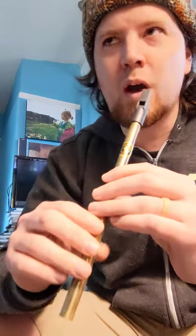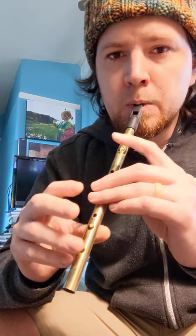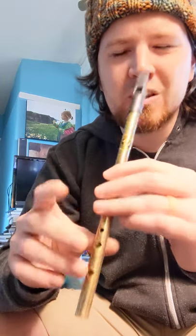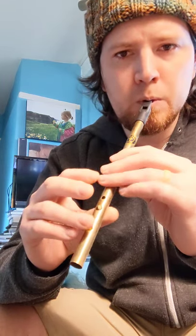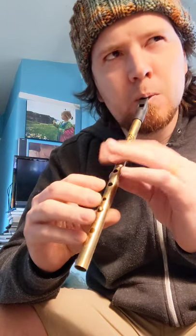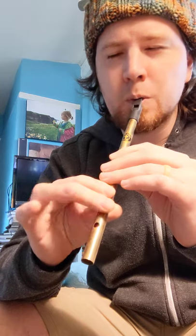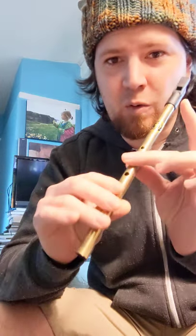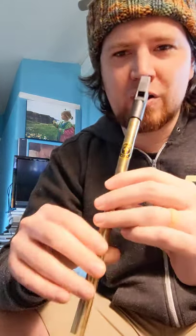After you practice that for a while, you can practice your C natural fingerings. It depends on what kind of whistle you have — some whistles, this whistle likes to have more fingers down. Some whistles you can do this fingering, and then some whistles just that fingering, or that fingering. That obviously doesn't work for this one. So there's a variety of different fingerings, or you can half-hole.